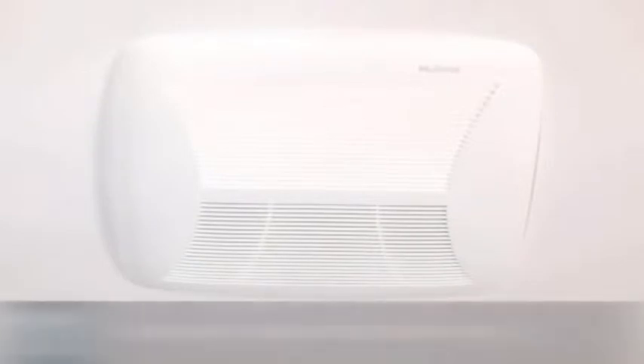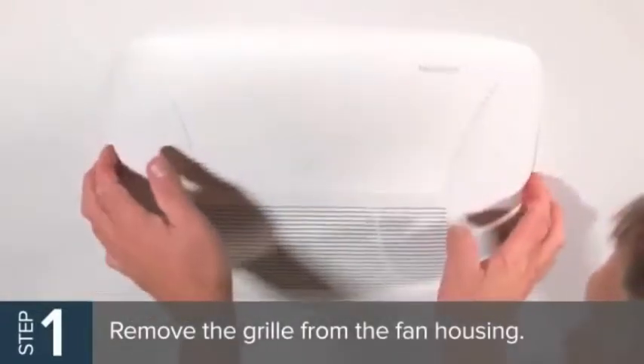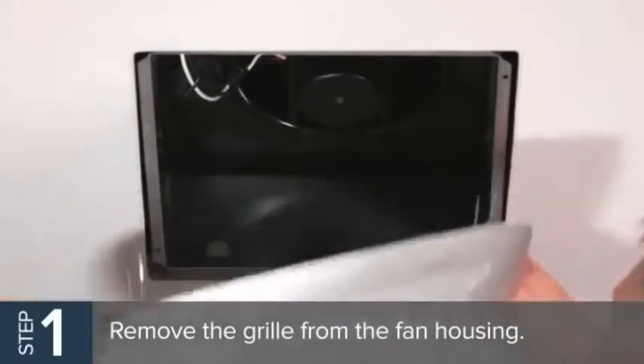To get started, remove the grill from the fan housing. If you have a fan light, disconnect the electrical harness for the light first, and then completely remove the grill.